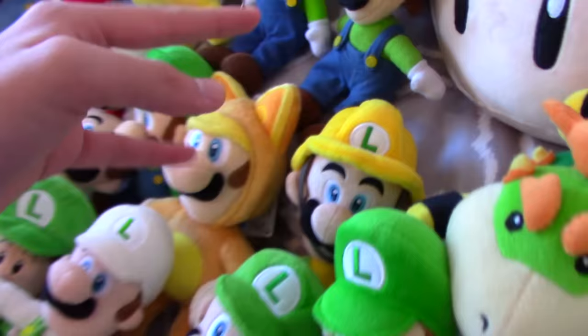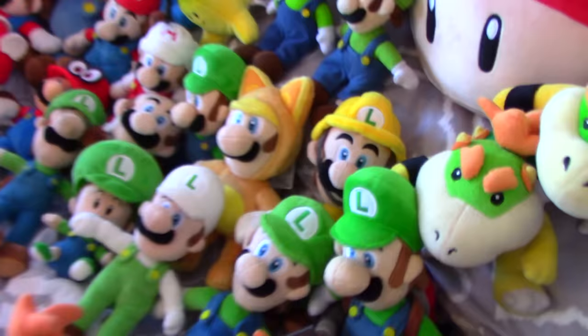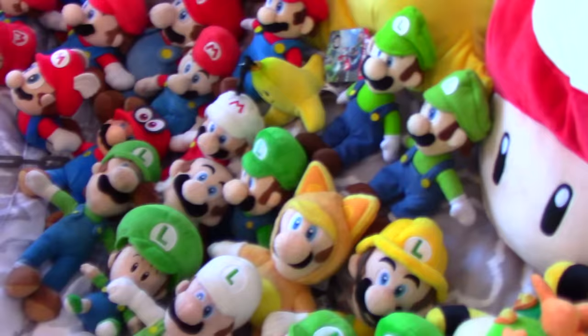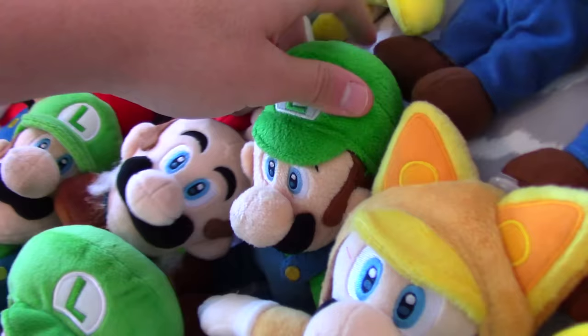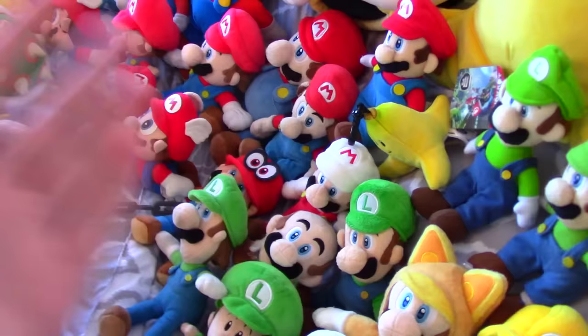Next I have the Builder Luigi plush, which again I received as a gift from my friend Noob Master — thank you so much for that. Then I have the Raccoon Luigi, which is kind of weird compared to the Raccoon Mario because they're like different colors — Luigi's is kind of yellowish and Mario's is kind of brown. I kind of like Luigi's lighter yellow though, looks pretty good. Then I have this Luigi plush that I received as a gift from SonicWacker55. I mostly just keep it as a stunt double just in case I need one for Luigi, since I don't actually have any Luigi stunt doubles yet.